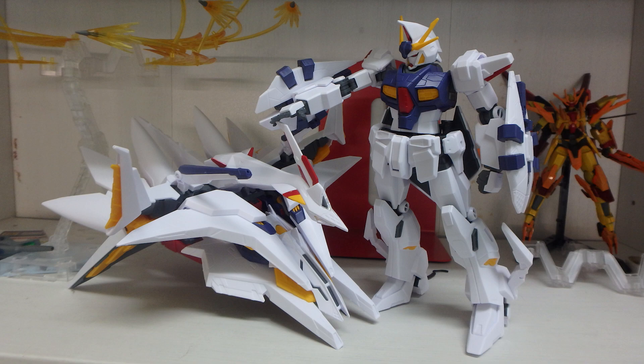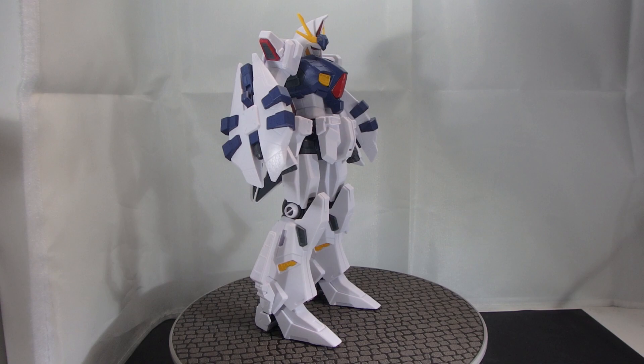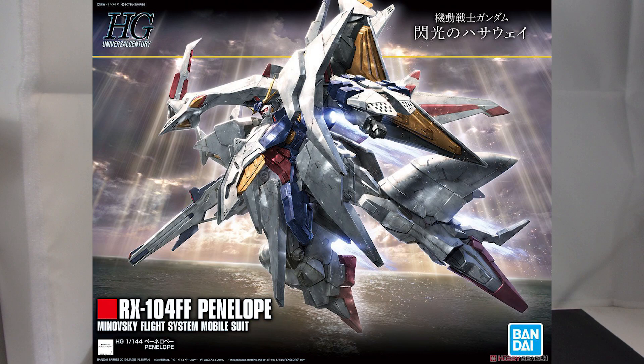I don't know what it is about mobile suits tending to their support mechas that make them look so cute. Even something as fierce as the Odysseus Gundam and the fixed flight unit, it still makes it look cute that Odysseus is tending to its gigantic robot mecha chicken. What is going on guys, MJ2005 Gundam here, and today I'm going to be reviewing the High Grade Penelope from Mobile Suit Gundam Hathaway's Flash.